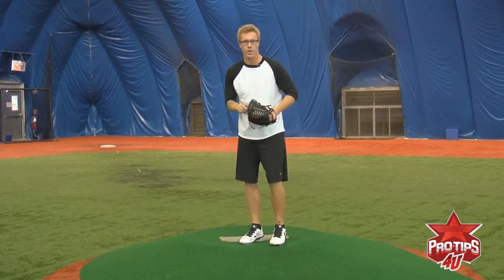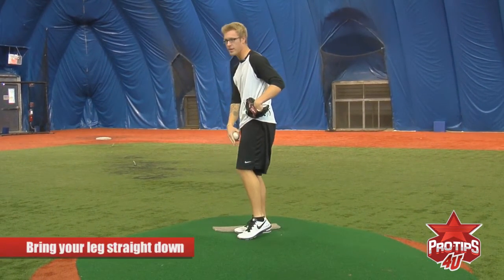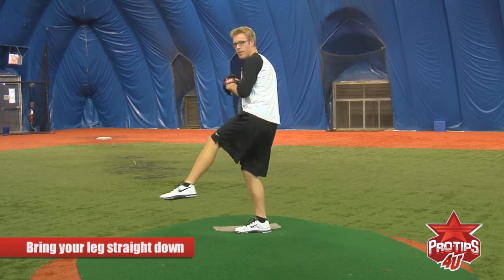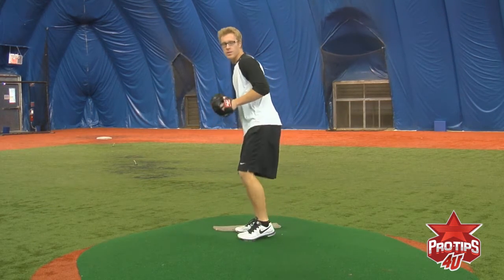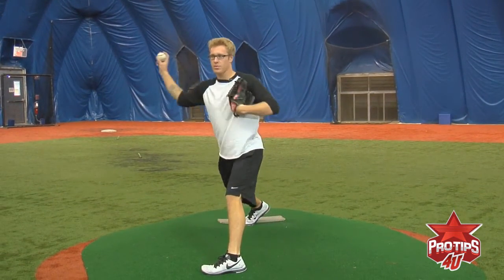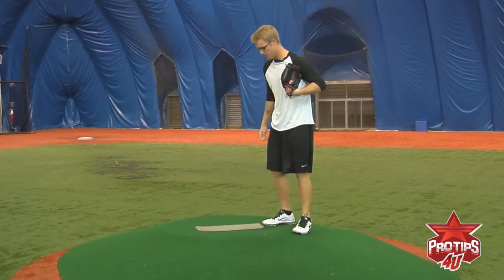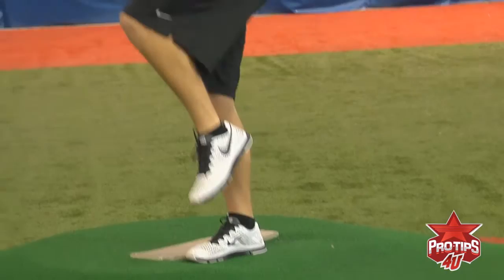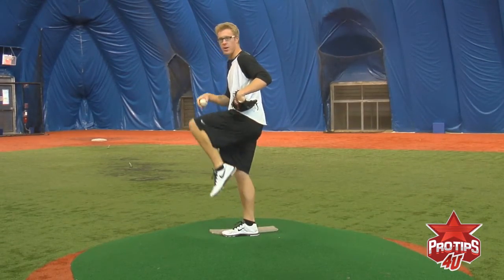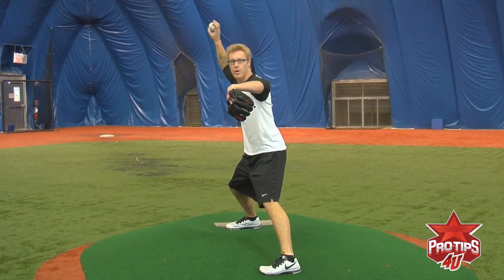Another thing — when my leg is up, I want to make sure to bring it straight down, just like this. Because a lot of guys when they come up tend to go out and around, and when you come out like that, you end up having to throw across your body, which puts a lot of wear on your shoulder — it's really not good for your shoulder at all. So when your leg comes up, hands break along with it, foot straight down after it comes up, arms at the top of your motion.